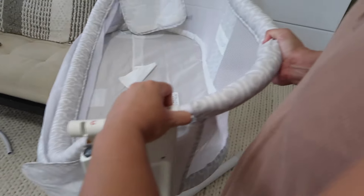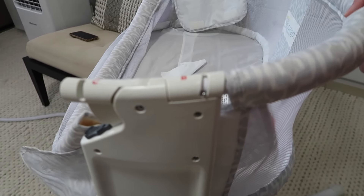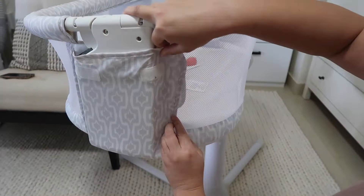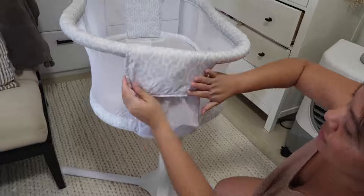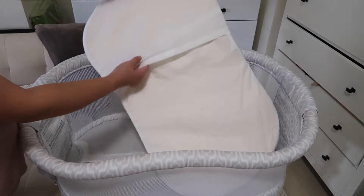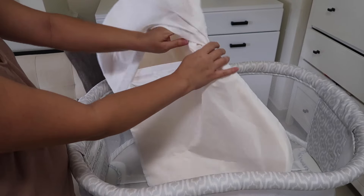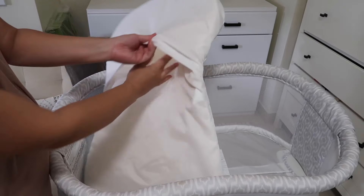Once both sidebars were inserted I finished with attaching the Velcro and that is all. According to the company's website you can't wash the mattress — you can only wipe it down — so I actually did both a steam and wipe down and left the mattress to air dry. If you want to know what I used to sanitize and wash the fabric, please visit the description down below.